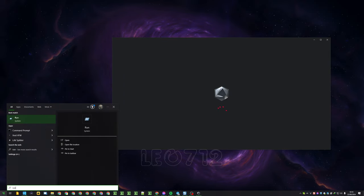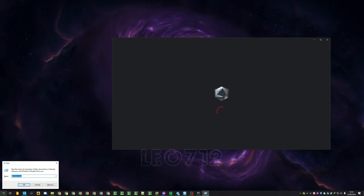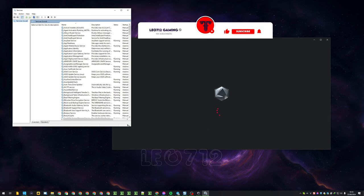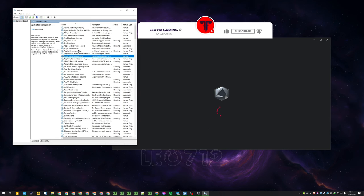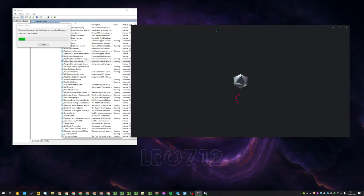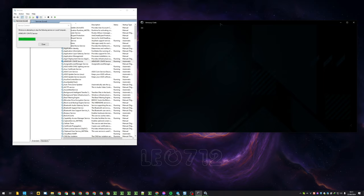First, you need to go to Start, type 'Run', and type 'services.msc'. Now we need to find the memory rate service, make a restart, and look at this magic.